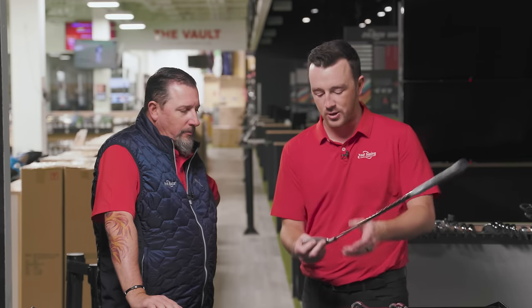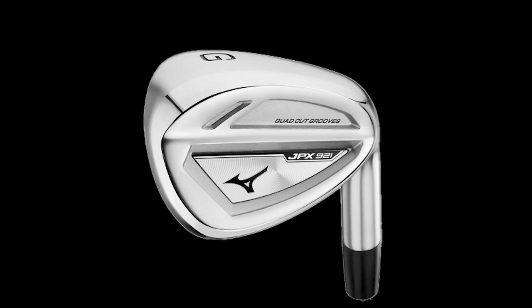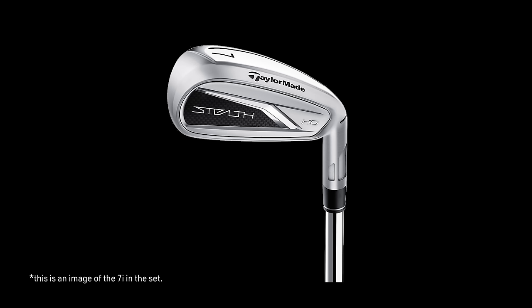Now we get into gap wedges with iron sets. We have the Mizuno JPX 921 Hot Metal gap wedge — built like the irons in the hot metal set, but just with more loft as a gap wedge. And then lastly, the most forgiving club here: the Stealth HD A-wedge or gap wedge. Very large club head, lots of weight dropped low, very forgiving.